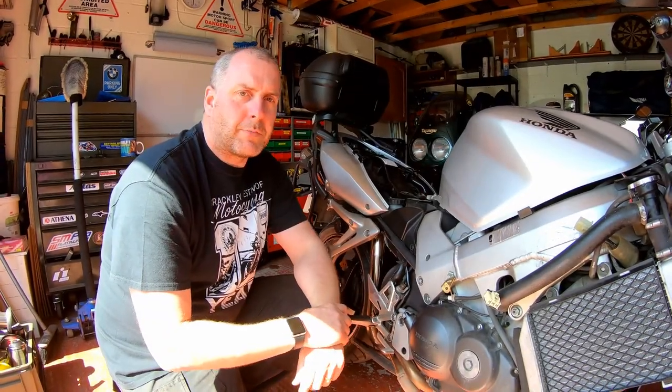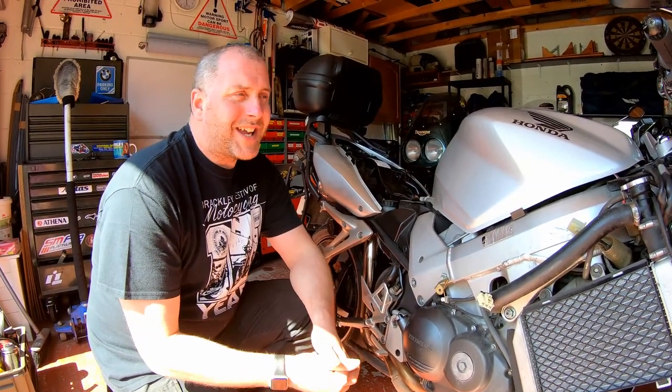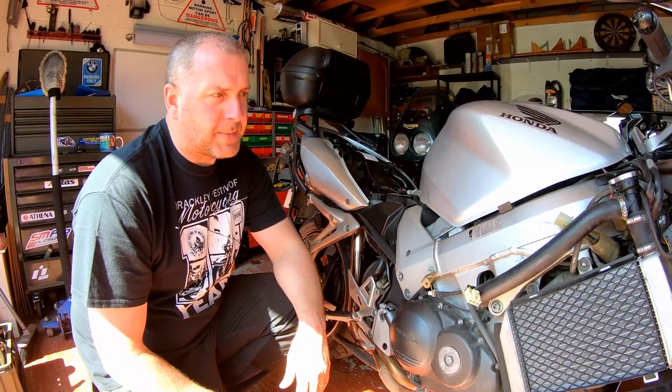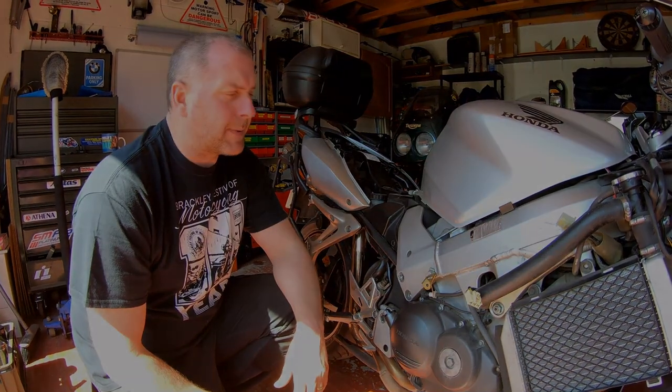Hello everyone, welcome back to the channel. As promised in my previous video where I did a test on the regulator rectifier from the Honda VFR 800 VTEC, I'm going to follow it up with a video testing the stator on this bike. This is a basic condition test — just making sure that it hasn't broken down and that it will work as expected.